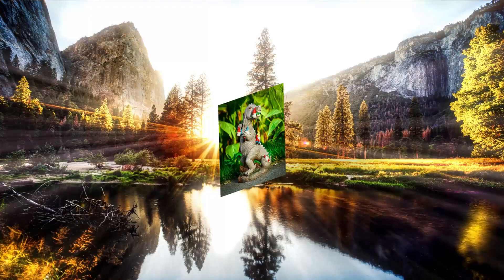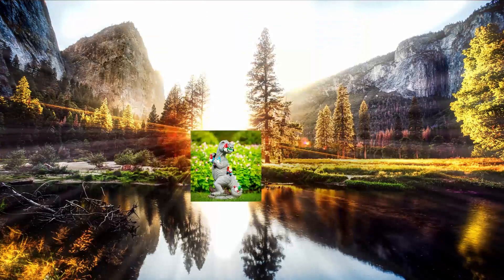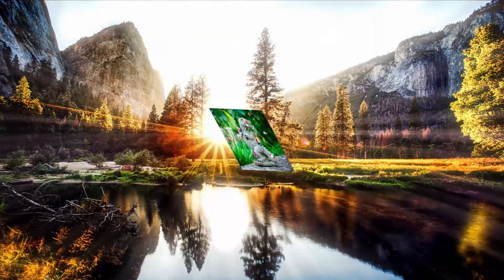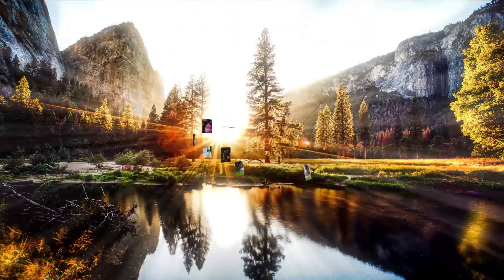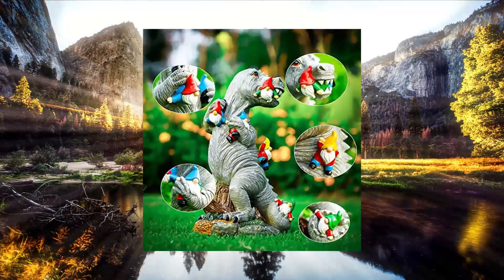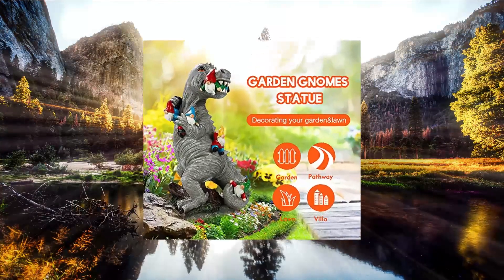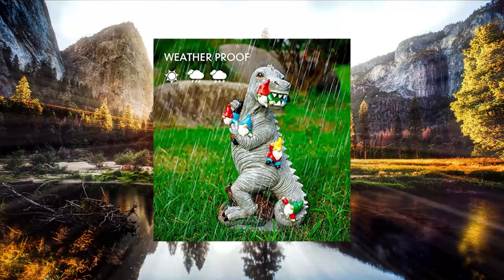Hema Week Garden Statue Outdoor Decoration — Dinosaur Eating Gnomes Figurines, indoor/outdoor garden art for patio, lawn, and yard. Adorable dinosaur and gnomes together make up this garden statue for outdoor decoration. Made of long-lasting resin and hand painted with vibrant colors. It is sure to be the centerpiece of your garden all year long.